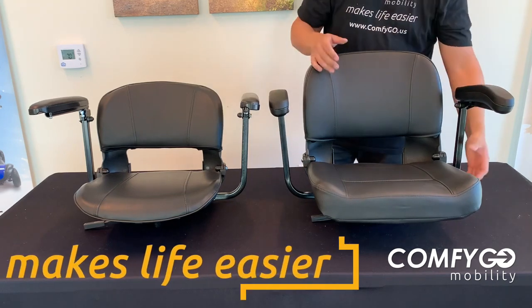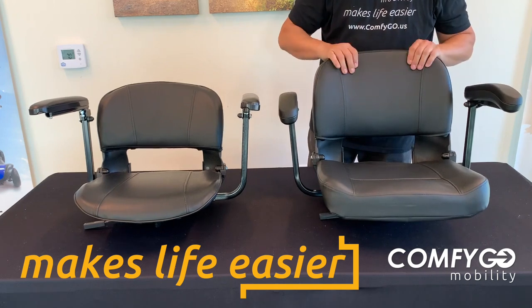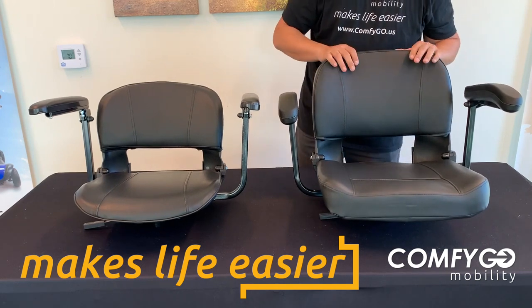Here's our super seat. Now check it out — a little bit more padding, but it's a little more heavy as well. So you might like this seat here, but it is an upgrade option on our Z4 scooter.